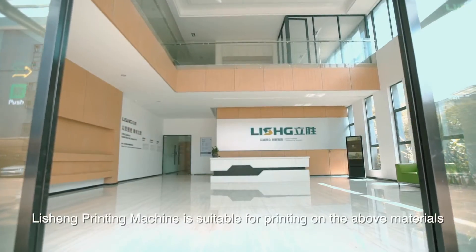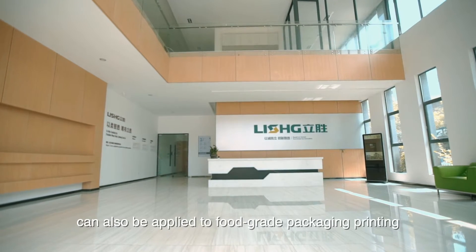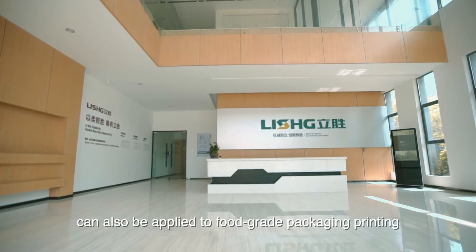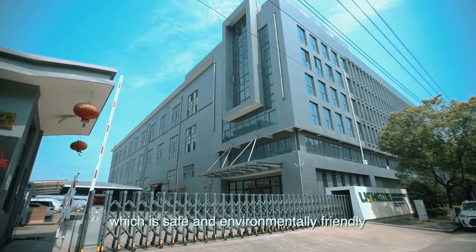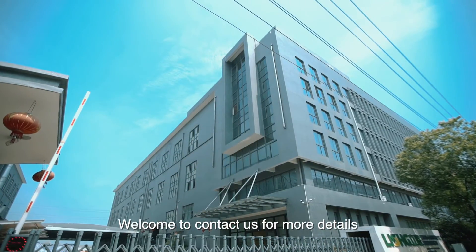Lisheng printing machine is suitable for printing on various bar materials. It can also be applied to food-grade packaging printing, which is safe and environmentally friendly. Welcome to contact us for more details.